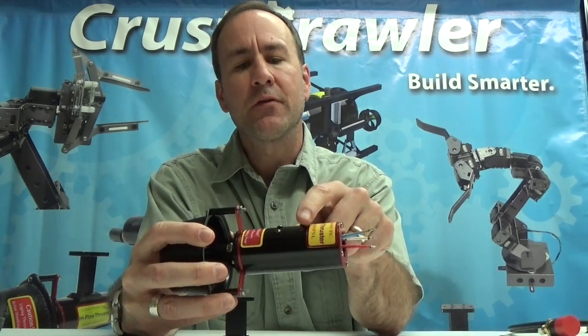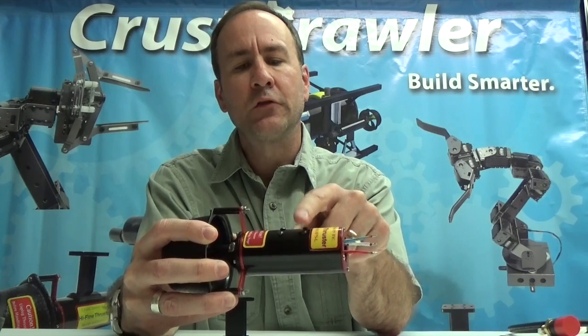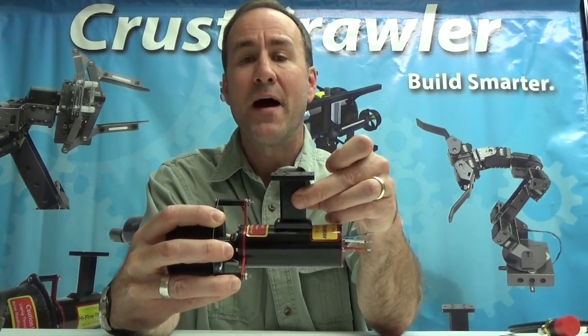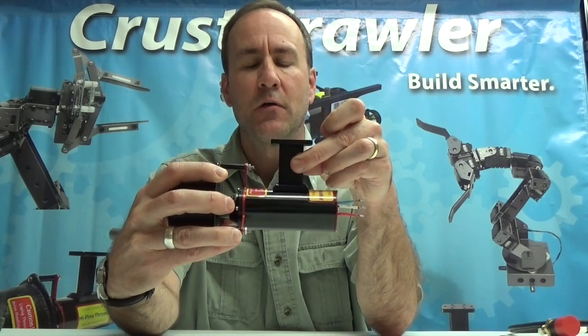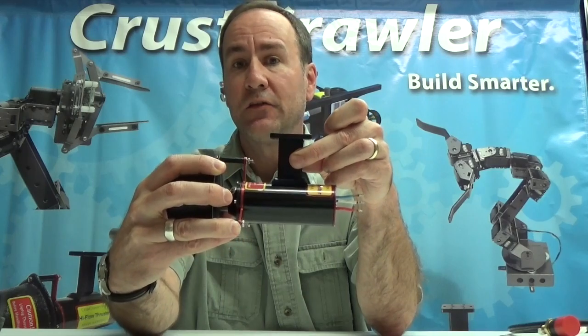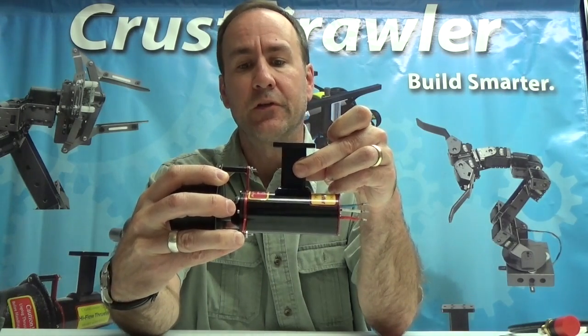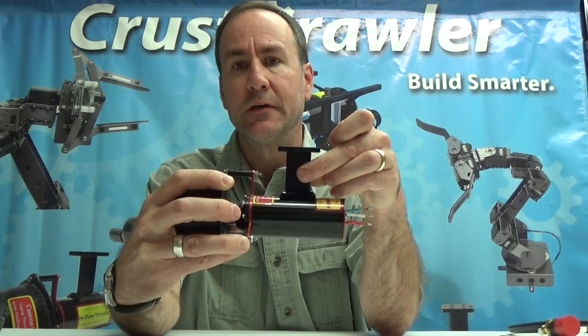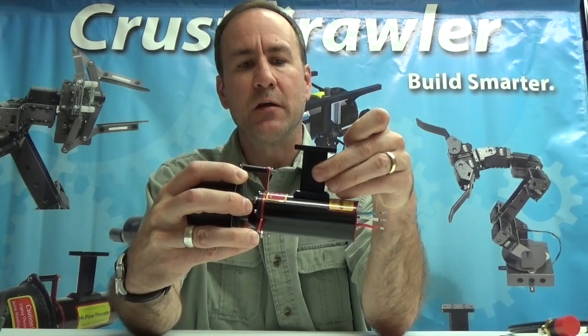On the top of the thruster there are four screws that can be removed for the addition of a mounting bracket. This mounting bracket mounts right on and is fantastic for mounting this to whatever device you're using the thruster for, whether it be a UROV or any other application — a very convenient mounting bracket.